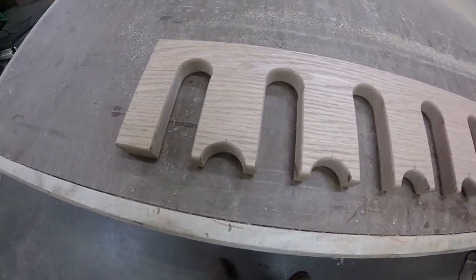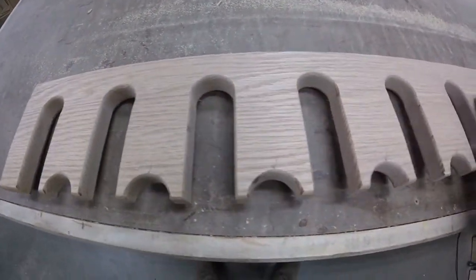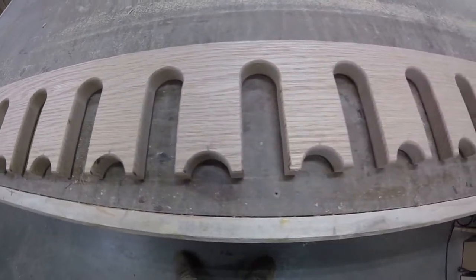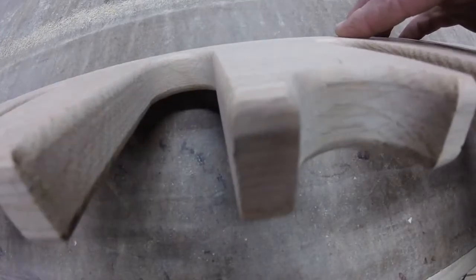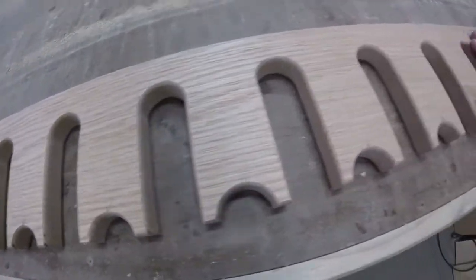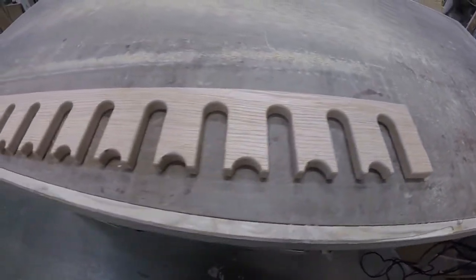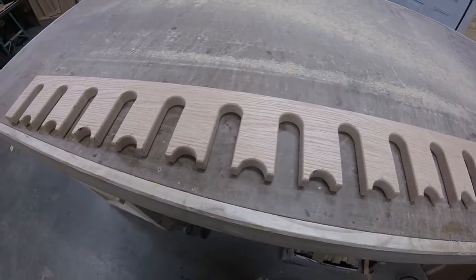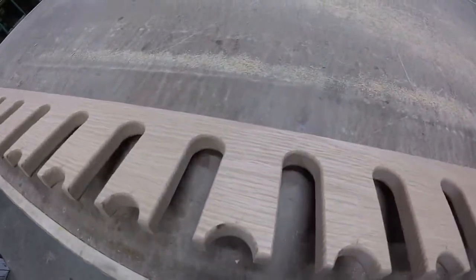Here it is after I cut out all the pieces. I took a roundover bit and eased off the edges, as you can see. It turned out pretty good — see how it works.